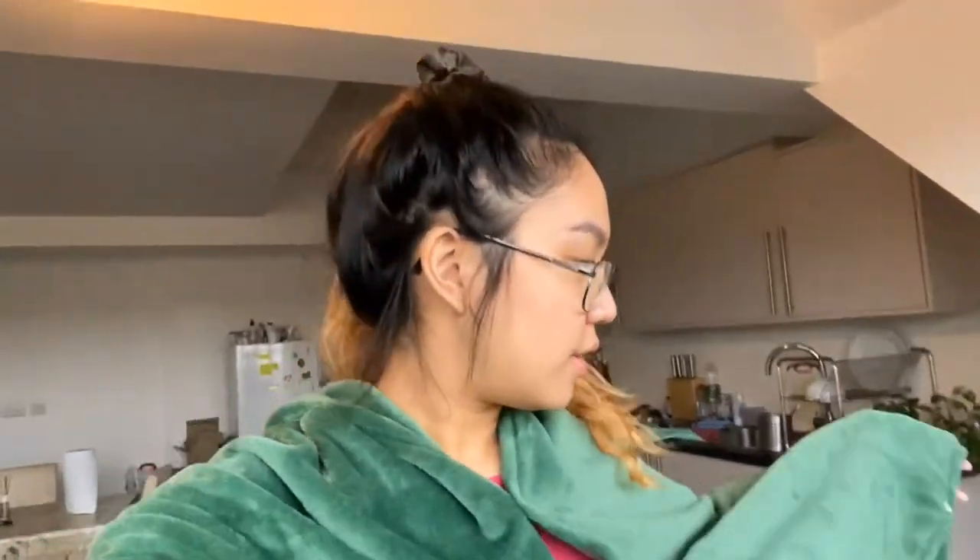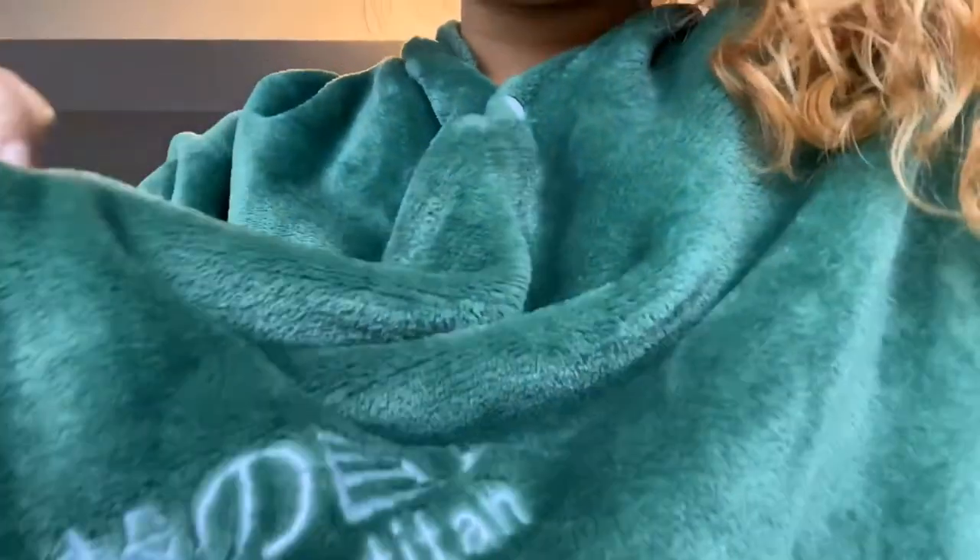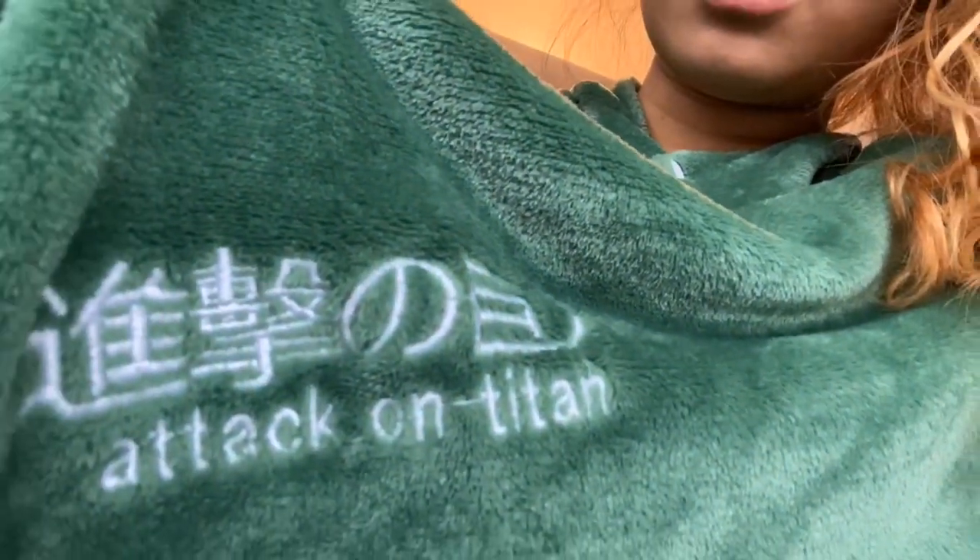What is up guys, fit check! I'm wearing my cozy cape — my boyfriend gave it to me. I can put the link below if you want this one too. Super comfy, I love it.